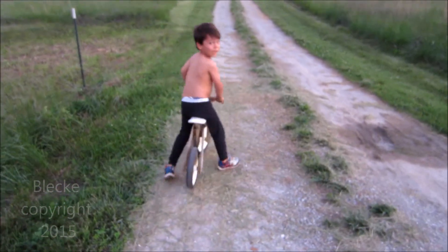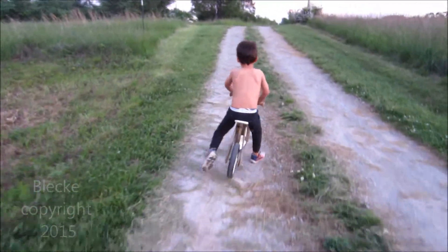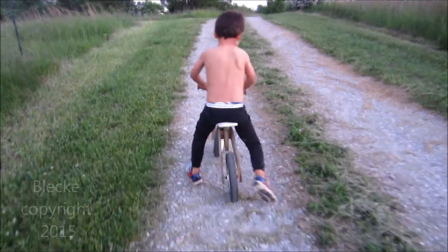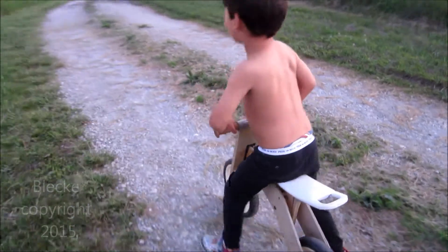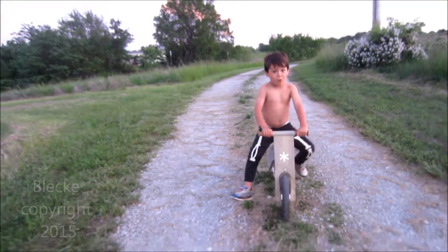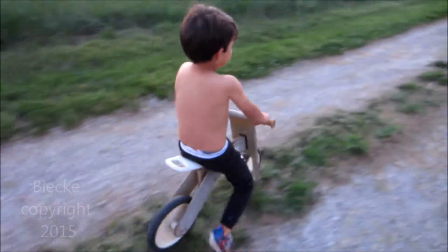Whoa, well that was almost a wreck. So we made it up a hill, so that means stop. Here's the next step. Whoa, slow down. I don't want you to get hurt. Watch what you're doing.